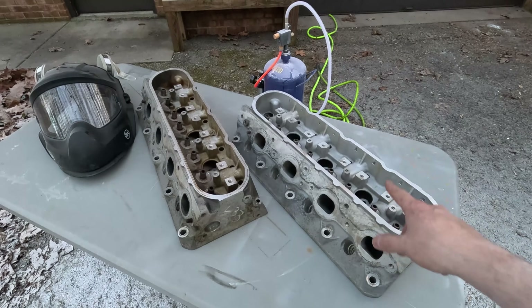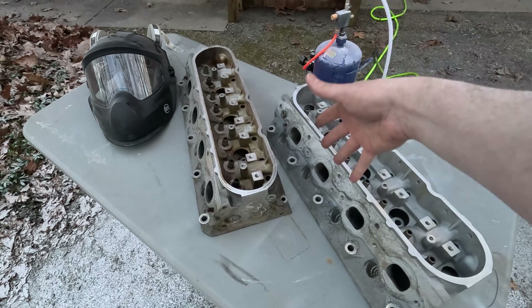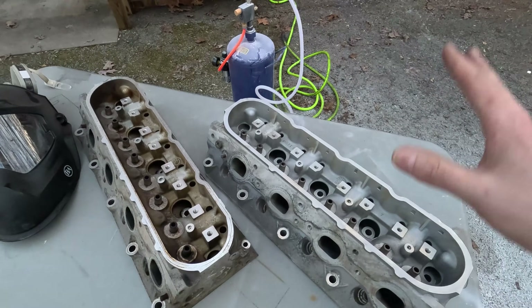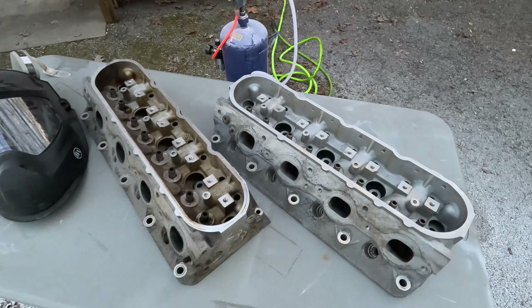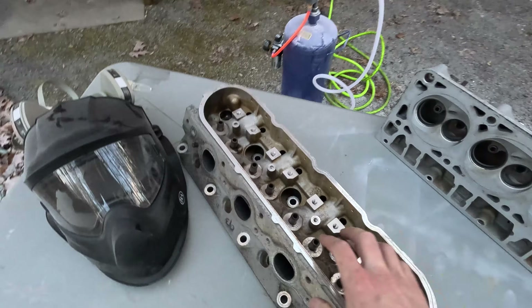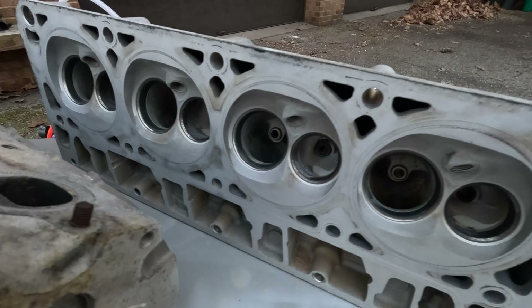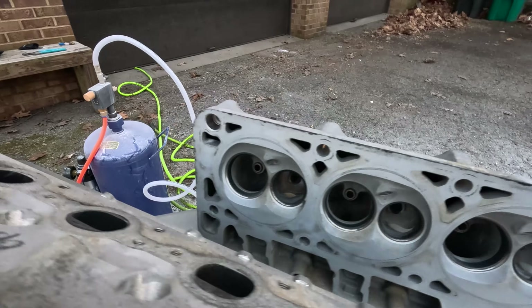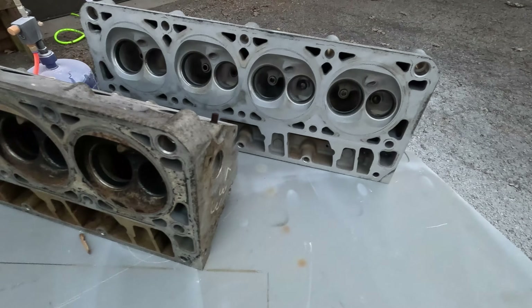I'm not sure about walnut shell — walnut shell may be a little bit more aggressive. But the other bonus to baking soda is it allows you to wash the part and you don't have to worry about little bits getting stuck in places you can't get to. Cleanup's a lot easier and you don't have to worry about sucking a piece of walnut through your oil system. Right away you can tell — look at this. Boom. That's the difference between the two. I didn't spend more than 10 minutes on these, that's why you can still see some grime down there. I'll try and knock that out while we still have some sunshine.